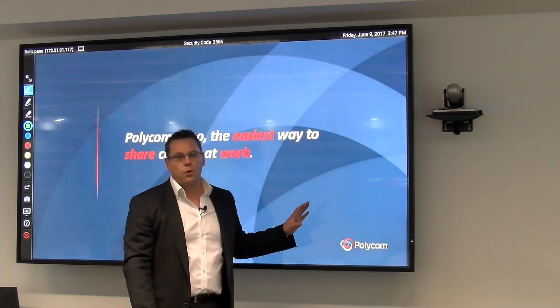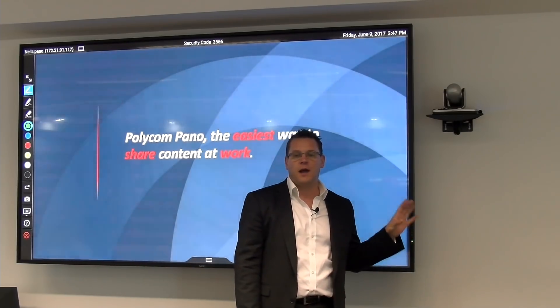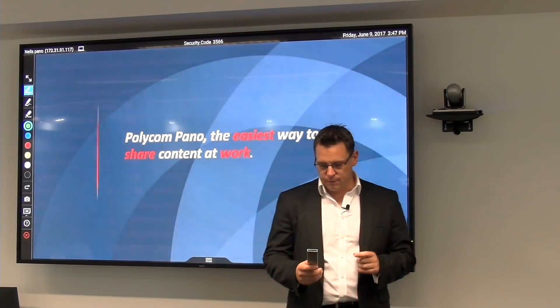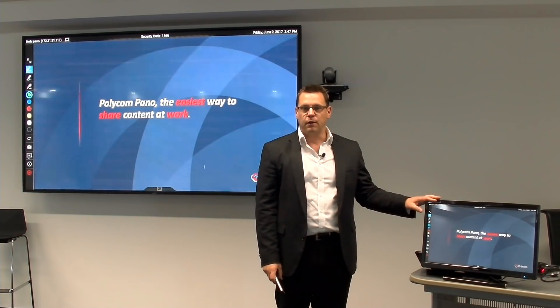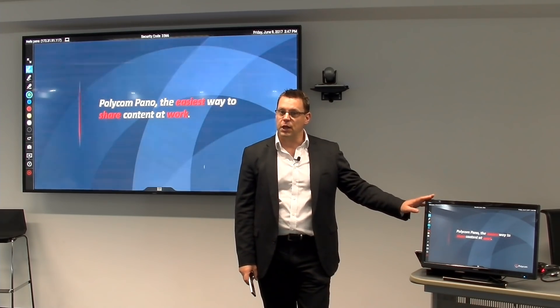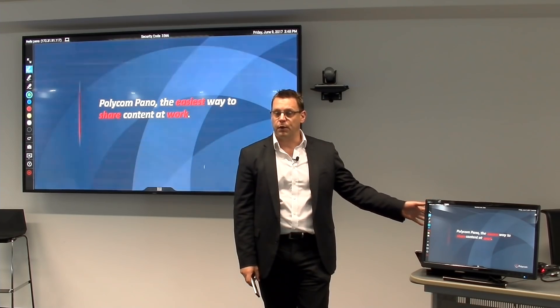So how do we enable the great collaboration facilities and ideation solutions we have around the Polycom Pano onto this standard non-touch display? What I've done in this room is I've added an additional monitor to the Pano device. So you can see here on the desk, I've got a 24-inch touch-enabled monitor connected up to the USB connection on the Polycom Pano.